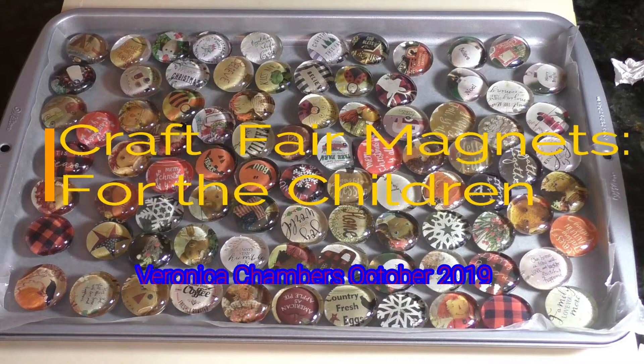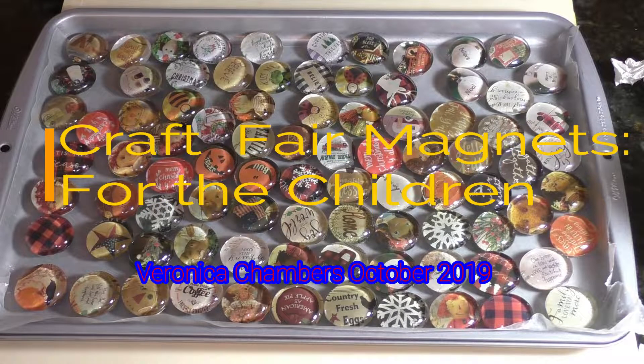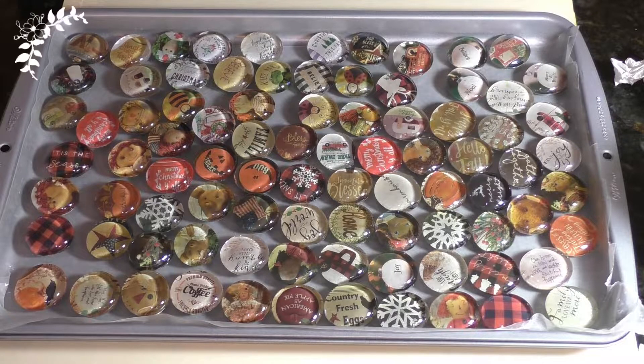Hello, my name is Veronica and welcome into the learning lab. In today's lab I'd like to share with you some of the items that I am prepping for my November craft show. Come on in, let's get started.